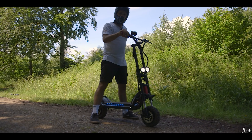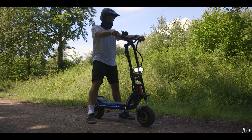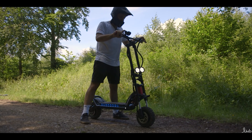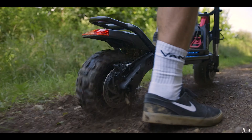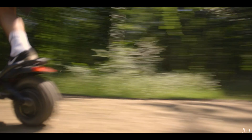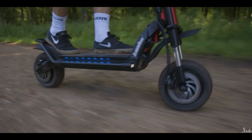Now we're going to do the acceleration test. I'm in dual motor. I've got about 75 to 80% battery, so possibly going to be a bit slower than it could be at 100%, but I'm going to go full throttle. Hopefully both wheels are going to spin and we're going to see how fast we can get. Three, two, one, off we go. We're carrying on on this harder terrain now.